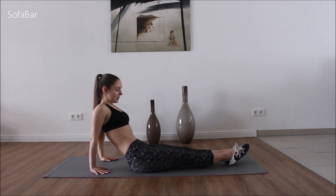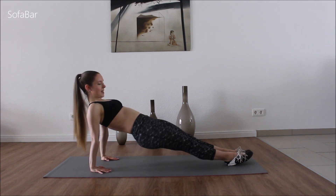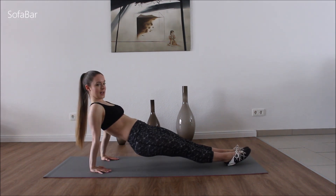Come down. We'll switch it around. Stretch your legs and come up. We're going to be doing 2 times 8.